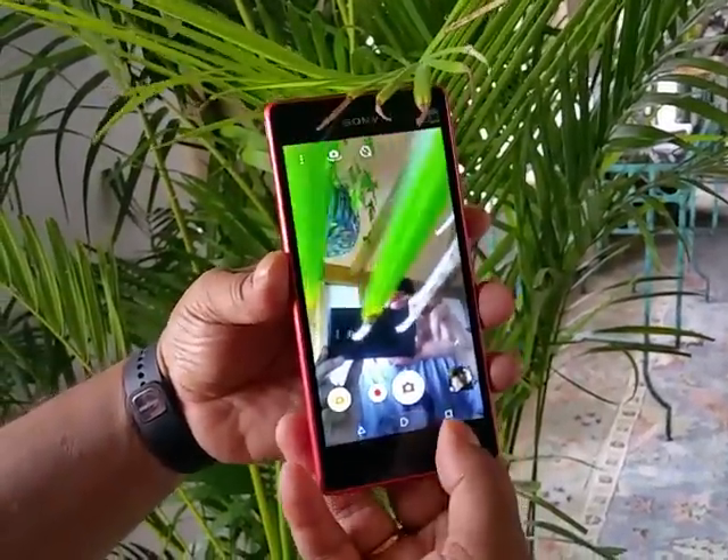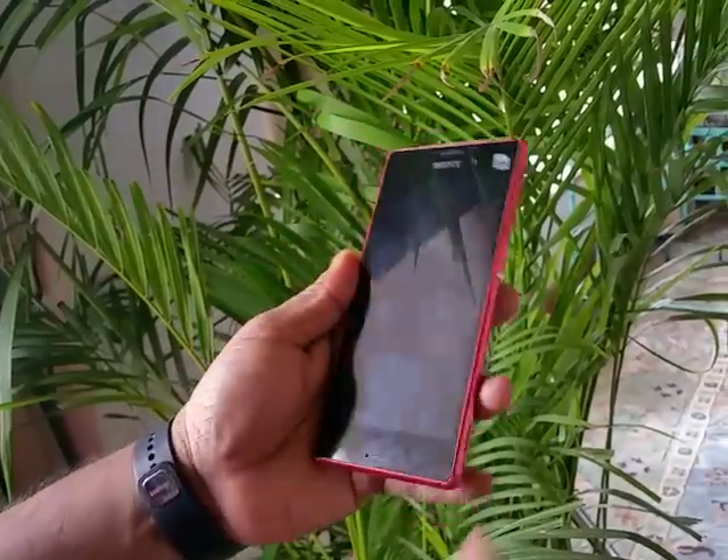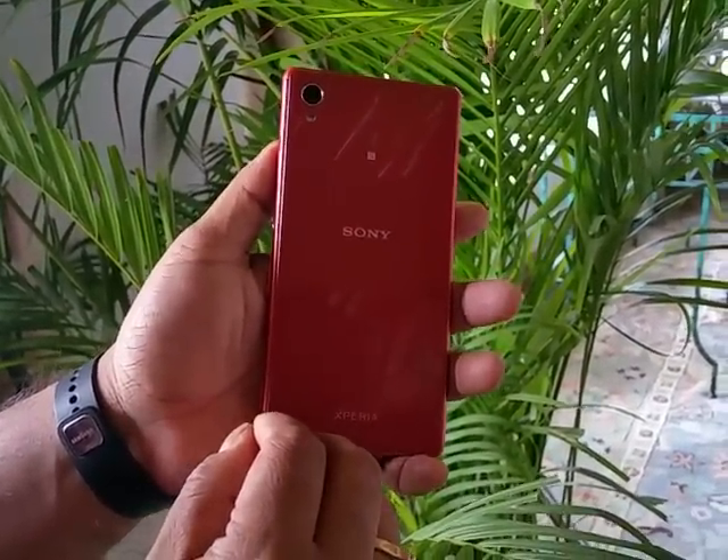We'll give you more detail about the user interface, performance, and hardware of this device once it comes to us for a full review. But for now, that's the Sony Xperia M4 Dual. Thank you.